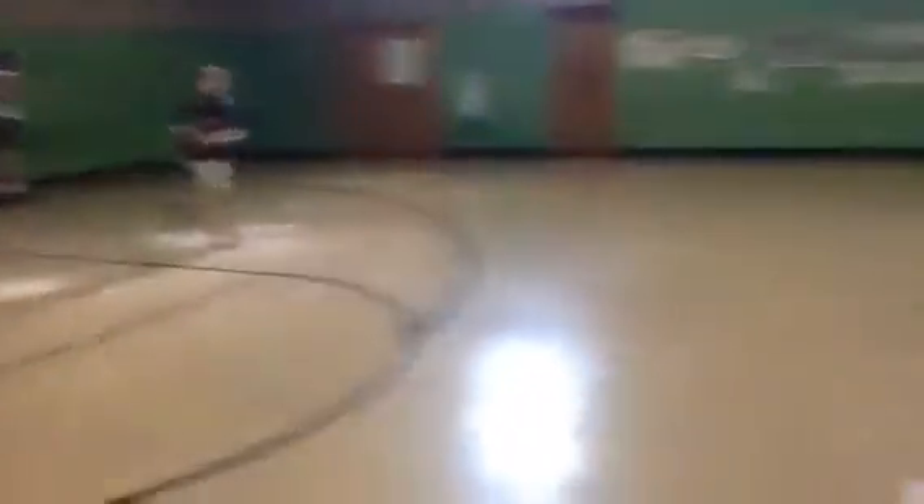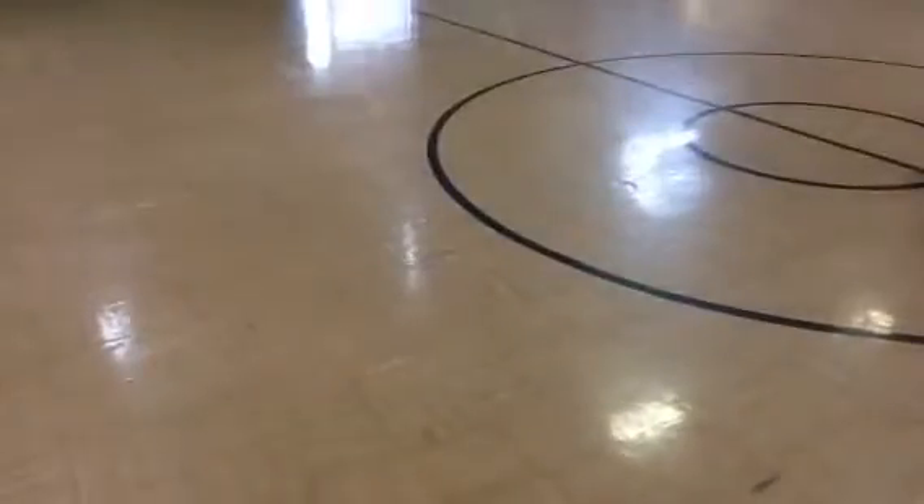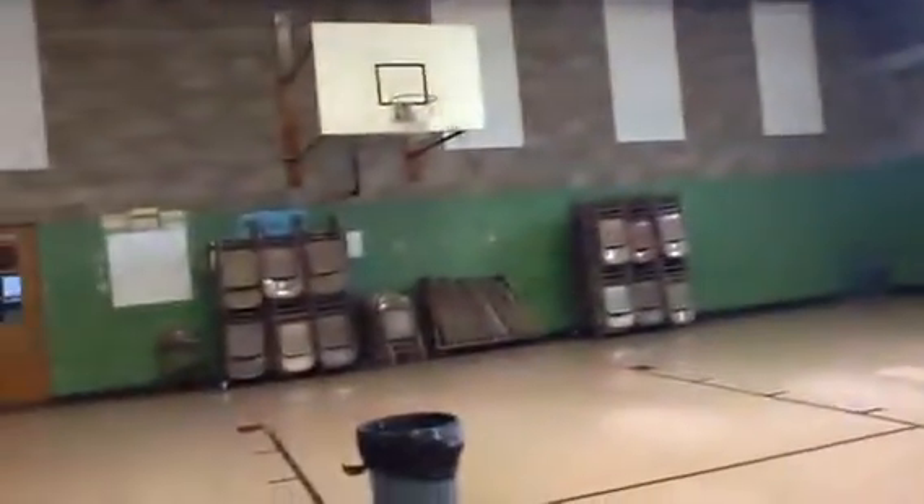Move to the edge of the half-court circle and go! Right now — you make it! Now you gotta move.